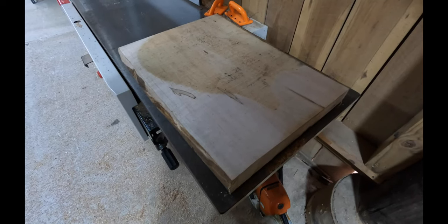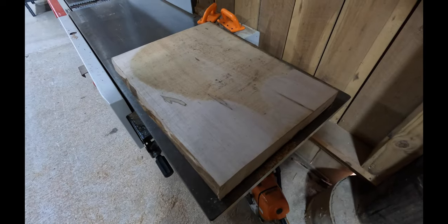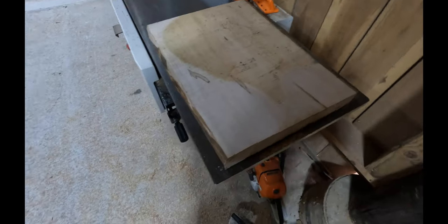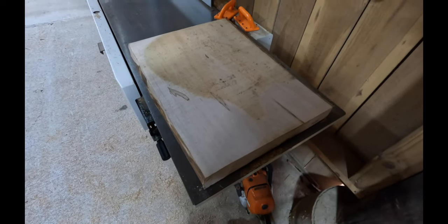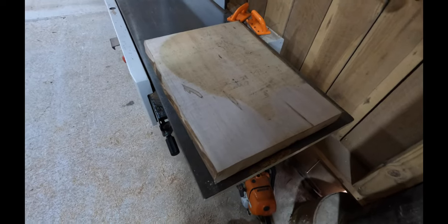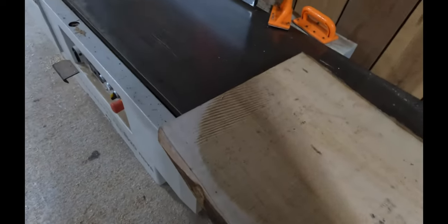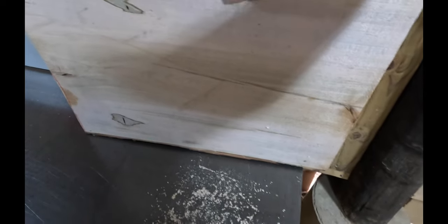By far the best option is to try to get a flat surface — a skid mark, as I technically call it — to keep it from rocking. Then I can certainly put it through the planer, put that side down on the planing bed, plane it, and it'll come out perfect. The key is I don't have to do the entire face, but I do have to get enough for it to be flat.